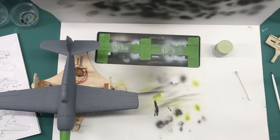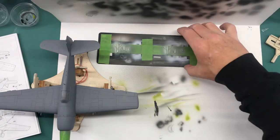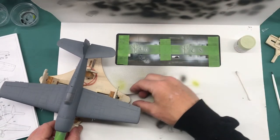Hi everybody and welcome back to Plastic Models by a Regular Dude, and this is part number six of the Hasegawa 1/48 scale F6F-3 Hellcat.